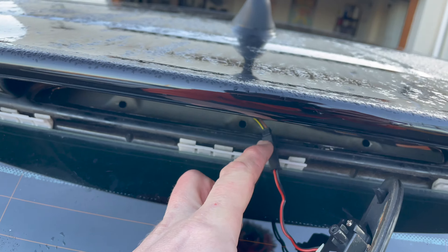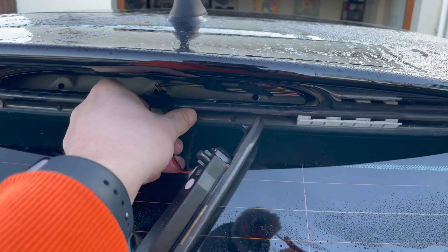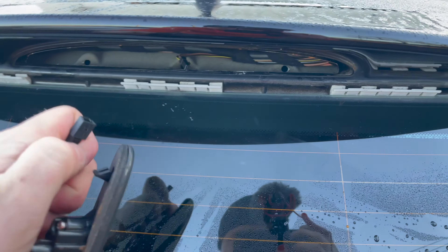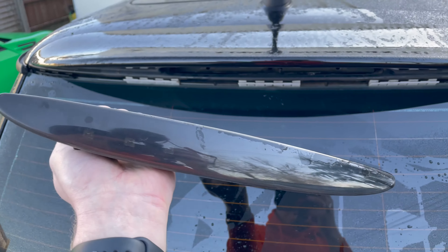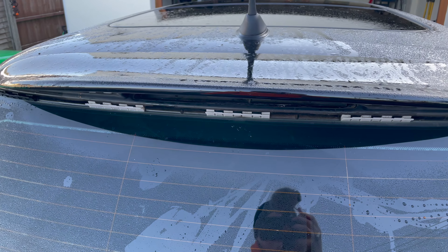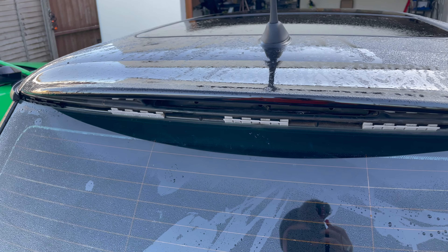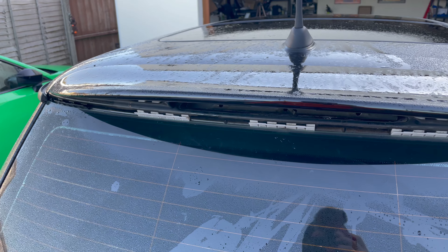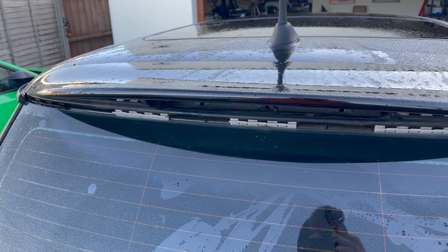All you need to do is disconnect this here — it's just a pull connection. And that's removed from your car, it's as simple as that. If you've got a new one to refit, all you've got to do is put it back in place, put the three screws in, and you're done. If you found today's video useful please hit that like button, subscribe, and hit the notification bell so you get alerts every time we upload new content. Thanks for watching, we'll see you in the next video.